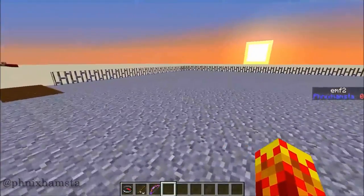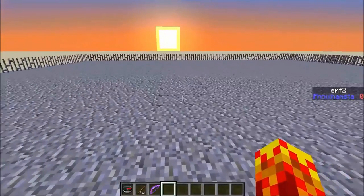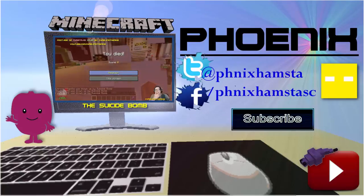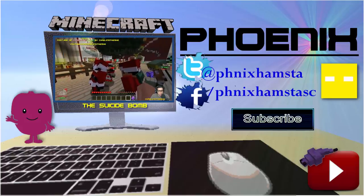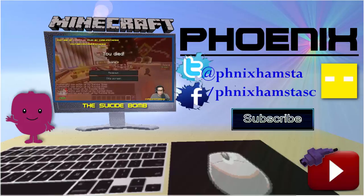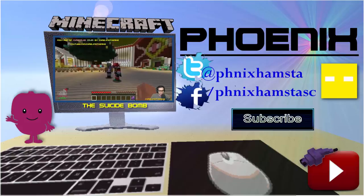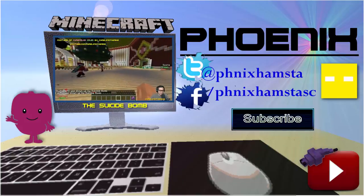Hope you guys enjoyed this concept. If you did, make sure to leave a thumbs up and subscribe to my channel for more creative things like this. Thanks for watching. Take care. Bye.